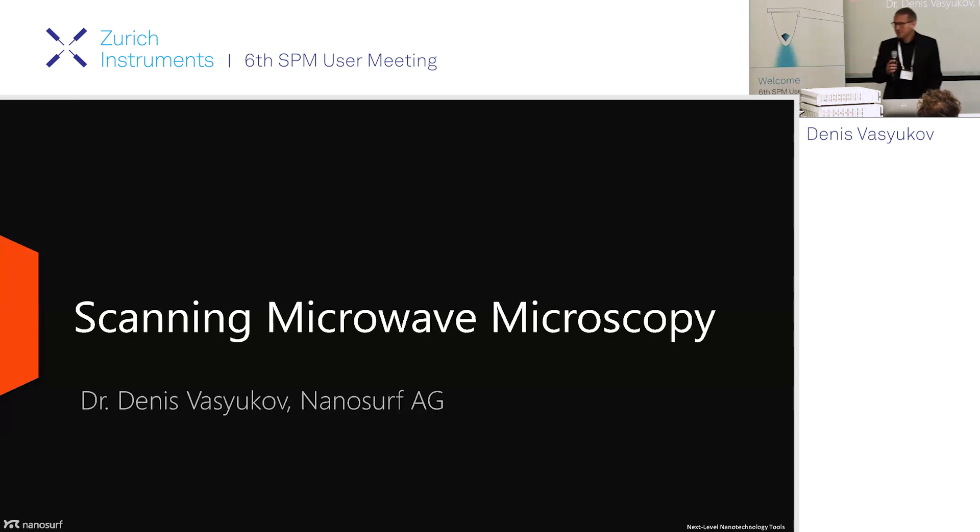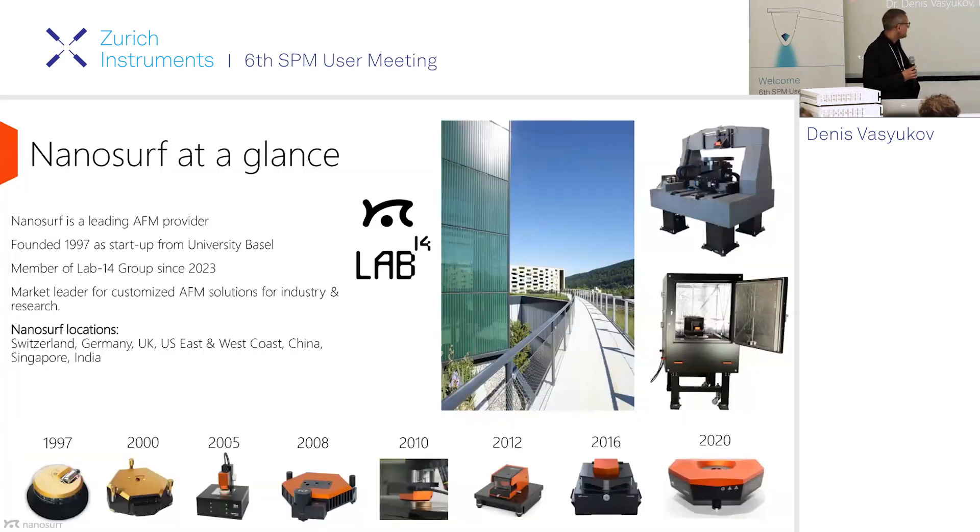It's a pleasure to be here back at the University of Basel to give a talk about scanning microwave microscopy that we've developed in a collaboration with Metas. I represent a company called Nanosurf — maybe some of you know about it. It's an AFM manufacturer based in Liestal, not very far from here.